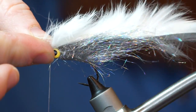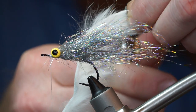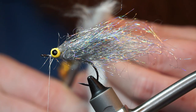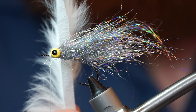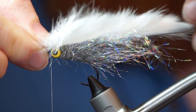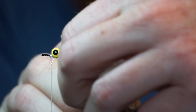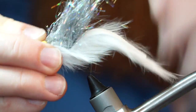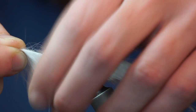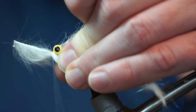Now measure out a white magnum rabbit zonker so it extends out to about 2 times the hook shank length. Trim it to size, then cut the tail end of the zonker so it comes to a point. Now measure to find where the zonker will rest on the hook. Push that spot through the hook point, then take the hook off the vise and pull it up so it lays flat. The zonker extends out past the hook eye, and that's what you want. Tie the front of the zonker in tightly, then trim off the excess.